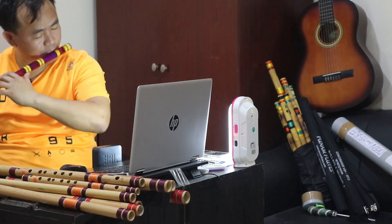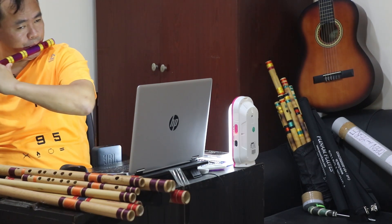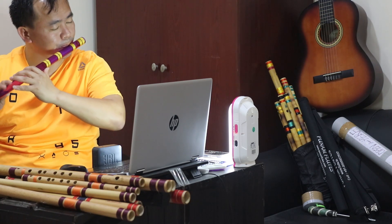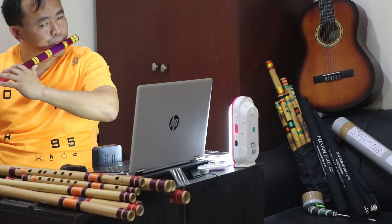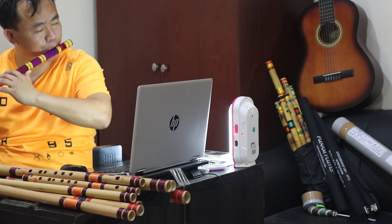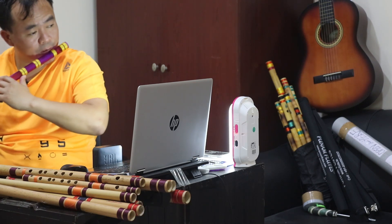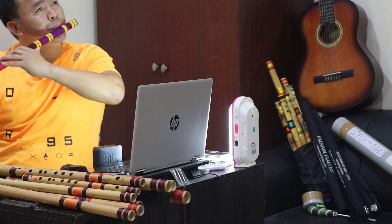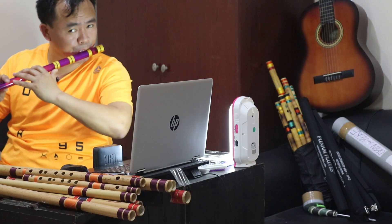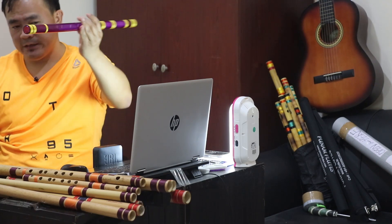It is a bass — A bass. I have tested it. It is perfect, it is fine. Yes, A sharp middle — okay, fine.